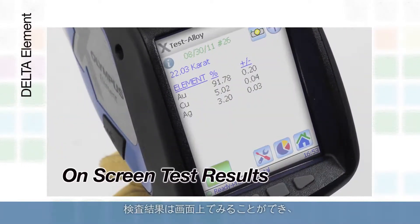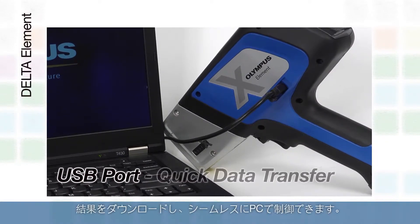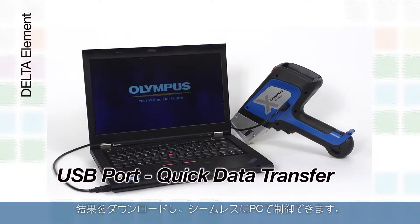Test results can be viewed on screen, and the analyzer has a USB port for downloading results and seamless PC control.